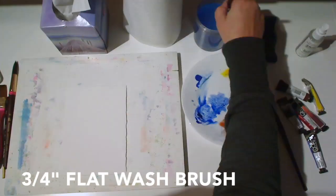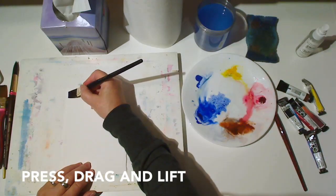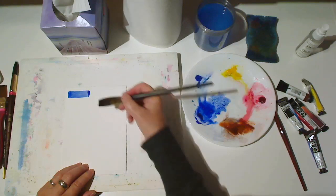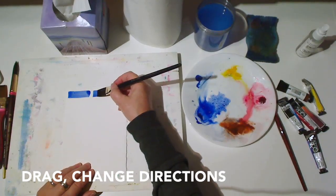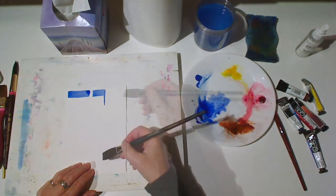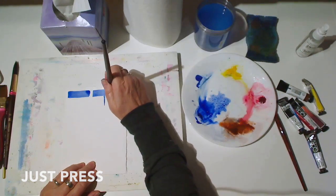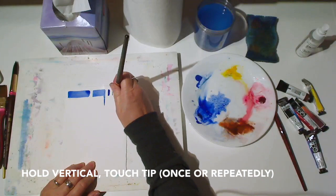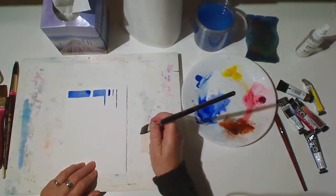Next, we'll explore the marks we can make with a ¾ inch flat wash brush. Again, press, drag the brush to the side, and lift. Try shorter versions. Or you can drag and change directions. Or just press. If you hold the brush vertically and touch the tip once, or repeatedly, you get a fine line with a somewhat organic look.